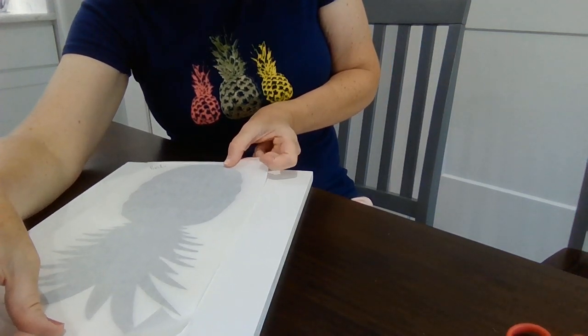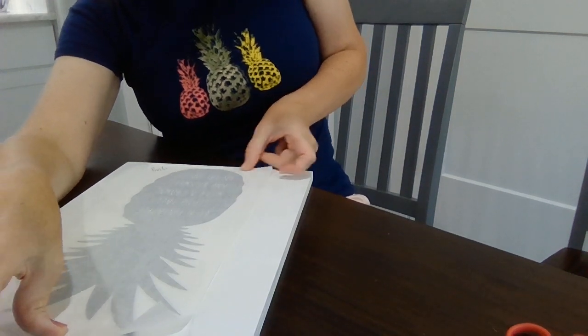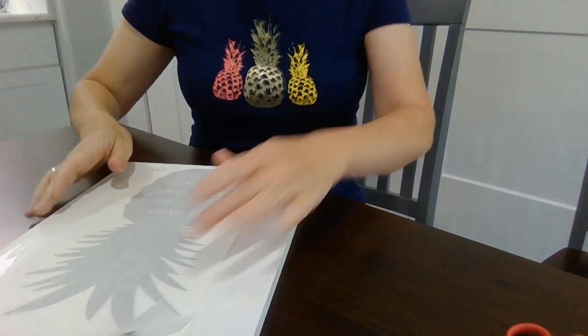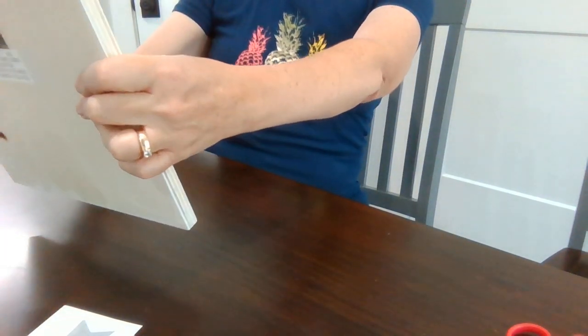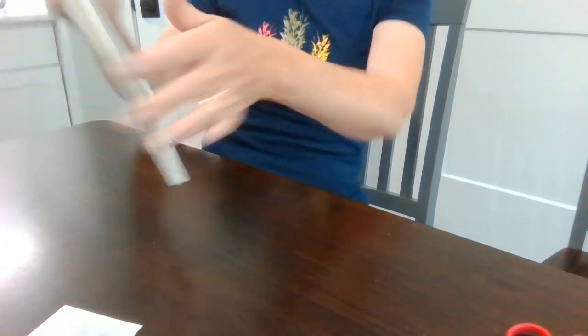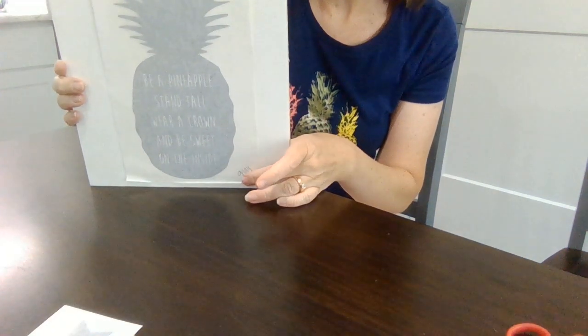Because if you get this placed down and you don't like where it is — I'm doing this and that actually looks pretty good — but because I didn't press it down hard, I just did a couple of little spots on the transfer paper.